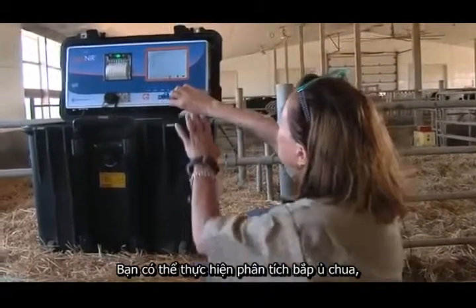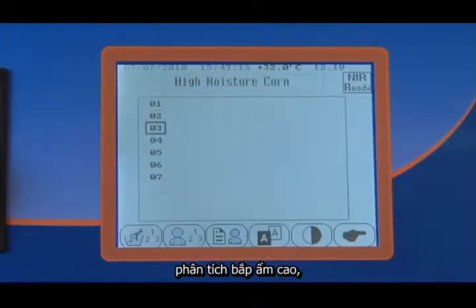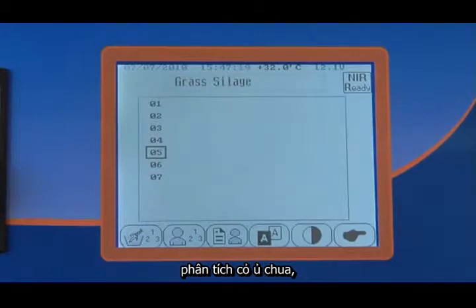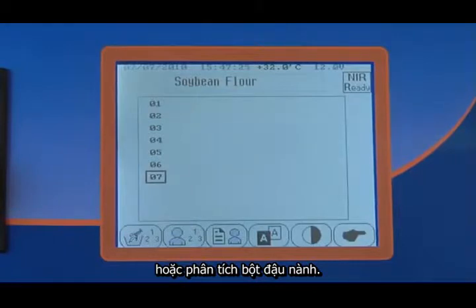We have the potential to do a corn silage analysis, hay analysis, high moisture corn analysis, alfalfa hay analysis, grass silage analysis, a total TMR analysis, or soybean meal analysis.